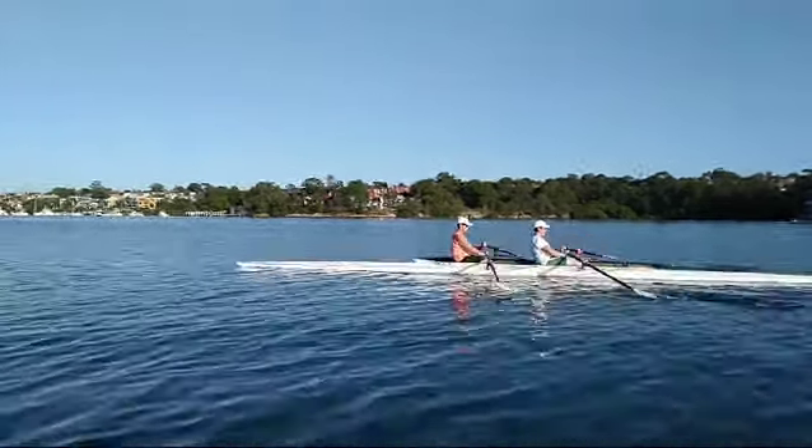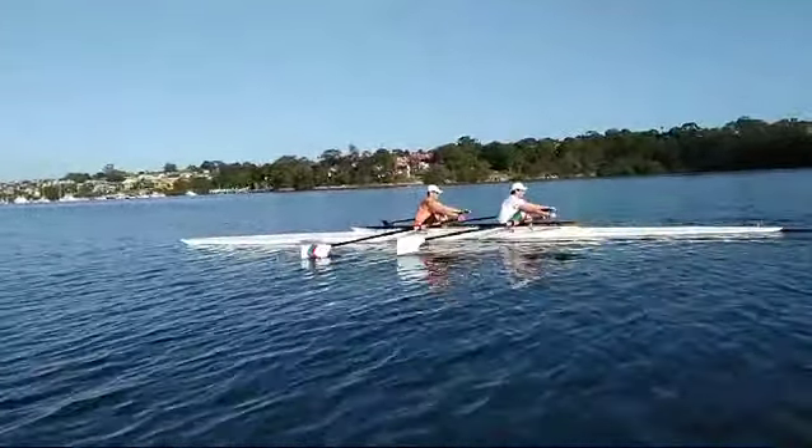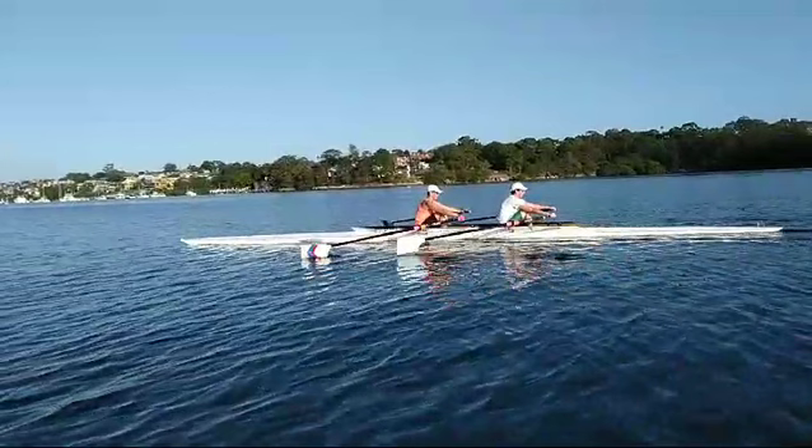Back to normal speed now. That was a nicely timed stroke again and there we are at the finish — pretty well timed. Good photo to finish on.